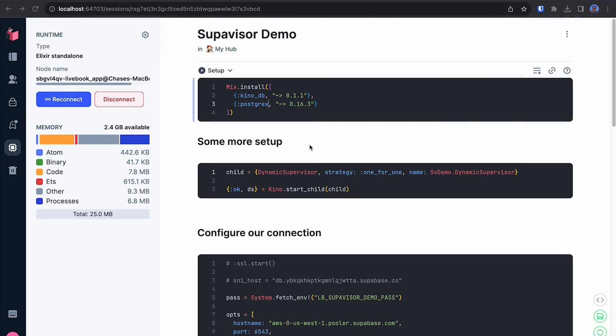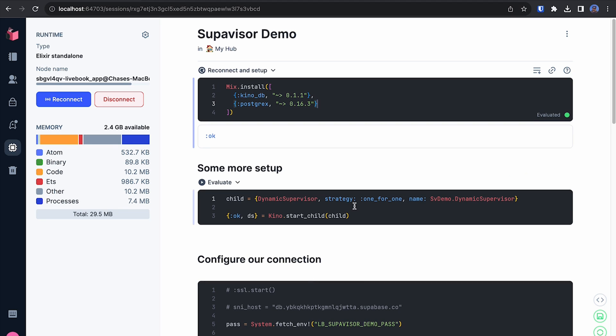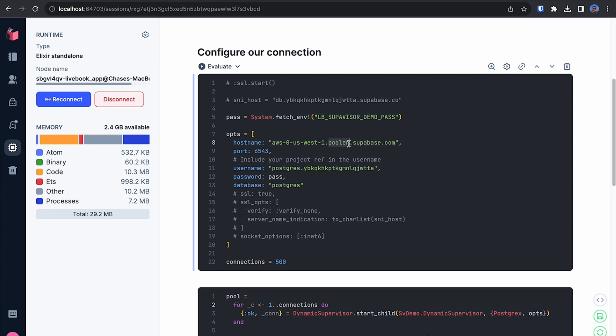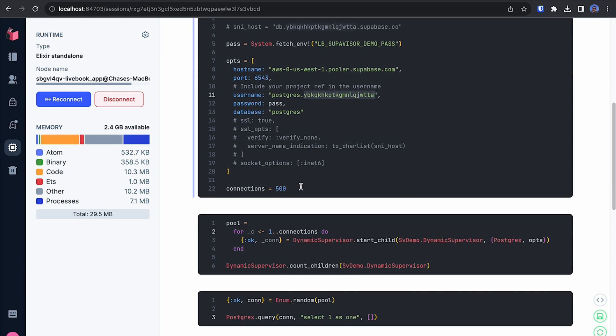So here I have an Elixir Livebook. This is similar to Jupyter Notebooks if you're coming from the Python world, but it's basically just a way to run Elixir code step by step. We're going to install some libraries and start our connection pooling process, and then configure our connection to our Supabase host with our username containing our Supabase project's ID. Then we want to create 500 of these connections, emulating 500 different clients requesting data from Postgres — each one a separate serverless function that spins up, requests data, and then shuts back down once it has a response.